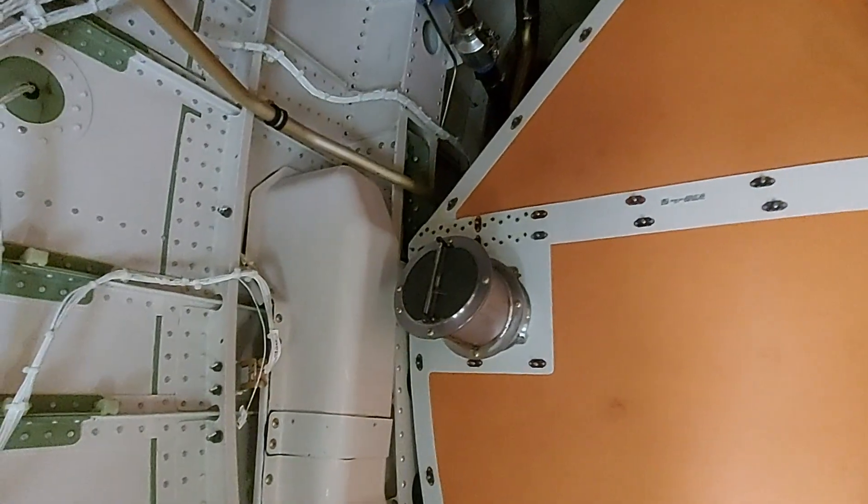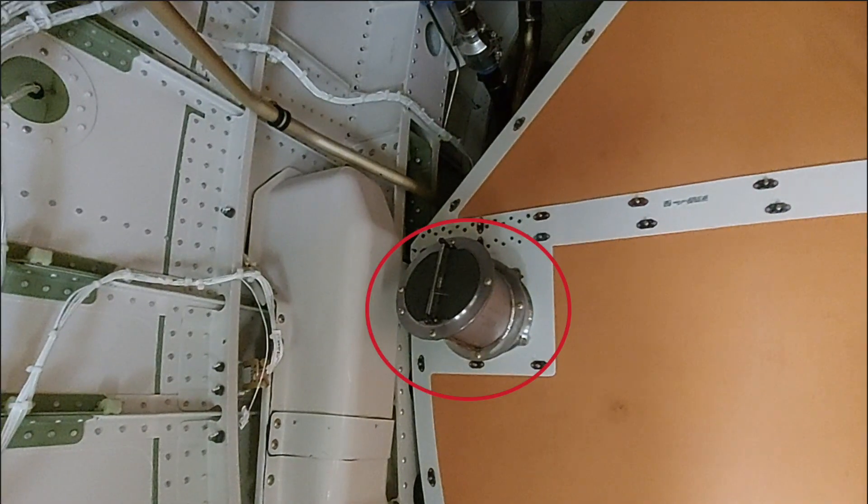Here is the baggage compartment exhaust. It is a one-way pipe and inside the pipe there is a fire arrestor, as I talked about before, to keep any fire contained in the baggage compartment.